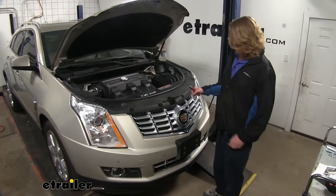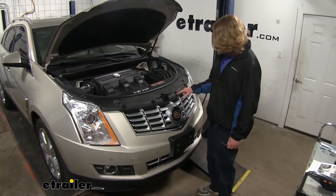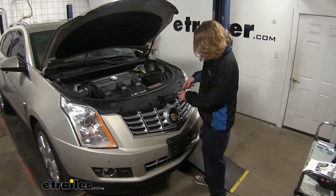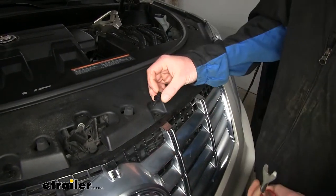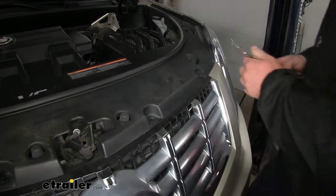We'll begin our installation with the hood open, and we need to remove the plastic panel located across the front. There are six push pins that we're going to need to remove across the front. We'll use a trim panel tool or a flat-bladed screwdriver to pop out the center of the pin, and then you can pull the entire pin out after the center's been popped up. We're going to do that to all the pins and pull those out.